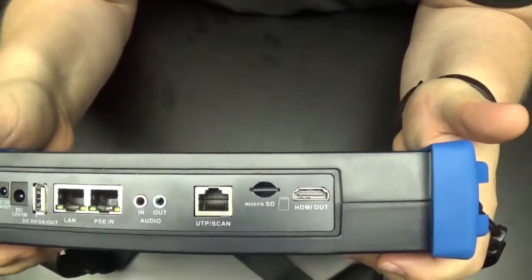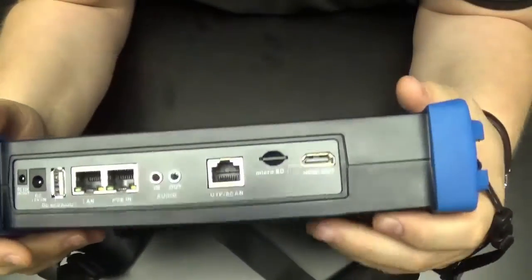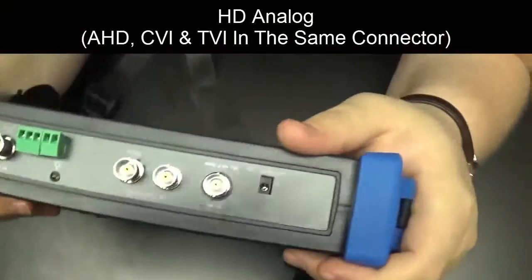The micro SD card is where snapshots and recordings get saved to — it is removable. There is no way to access it without physically popping that card out, so we can't plug it into a computer directly; you will need to pop the card out.